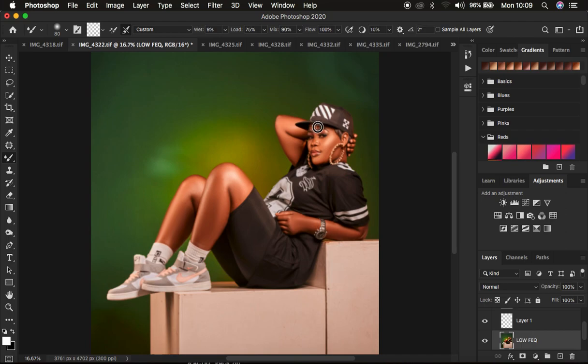Come to the forehead area and work on that too — every area that has skin needs to be blended. Once done mixing the transitions in the skin area, return the texture layer to visibility. You can see the before and after — with just the mixer brush tool you have achieved these nice, beautiful results.